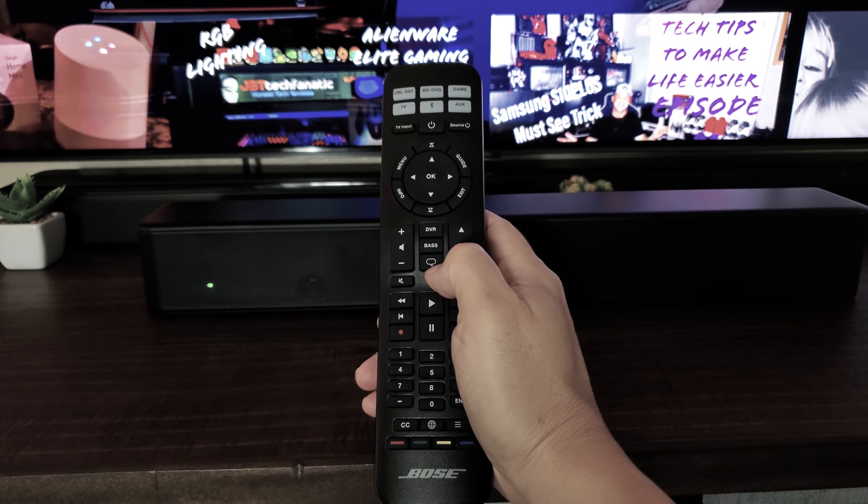Now let's switch back to the optical connection. You can see the little blue indicators showing optical is active. Listening to the same content — it sounds great. Honestly I can't hear a difference between Bluetooth and optical, so if you want to connect through Bluetooth I encourage you to do so. You'll still get great full sound and you don't have to run a wire to the back of your TV.